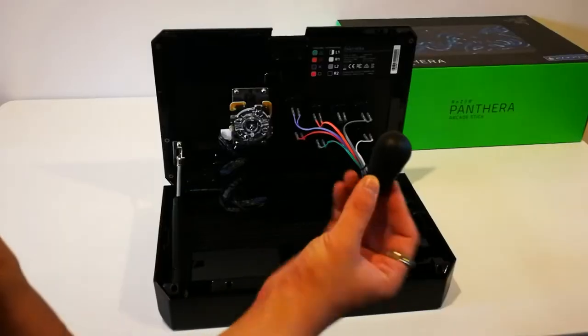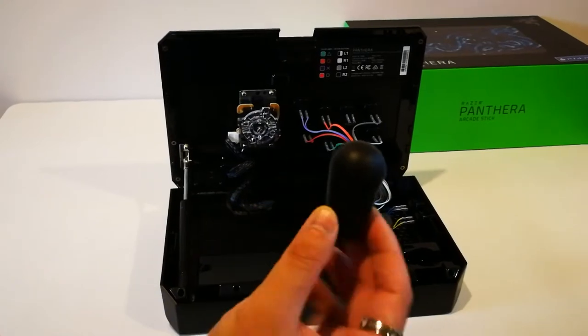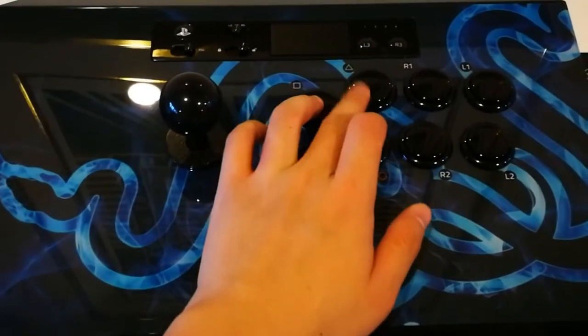Razer also provides an American/Korean bat top as well, which is pretty awesome for new people making the switch from pad. The buttons are OBSF-30 push buttons. They are linear, silent, require very little actuation force, and come with a glossy finish.